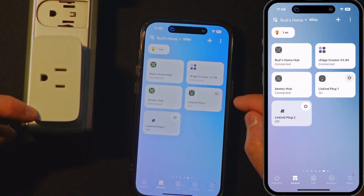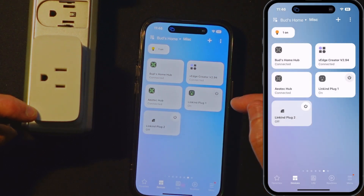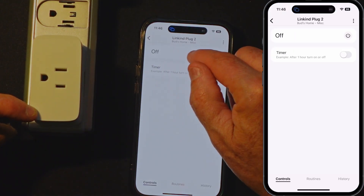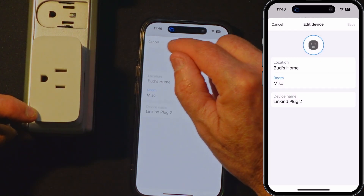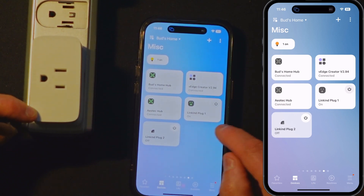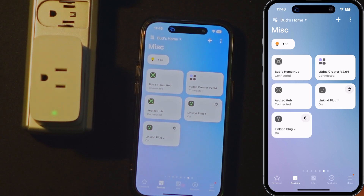So we'll go back to this menu. You see LinkKind Plug 1. A new device has been found — Add this device to SmartThings. So we've already added it, so I'm going to exit out of there. So we've got LinkKind Plug 1 and LinkKind Plug 2. It's got sort of a funky icon there. Let's edit device — I guess it does have a plug icon. I don't know why it's showing up like that. Let's try it: on and off, very responsive. There's the plug icon now. So both plugs are on and working properly.